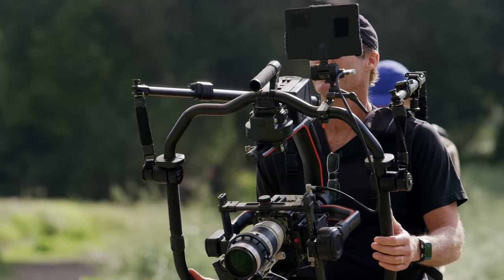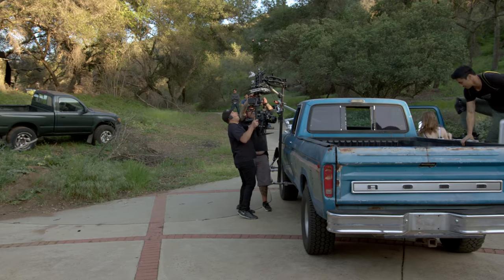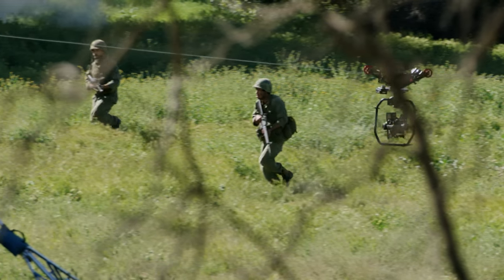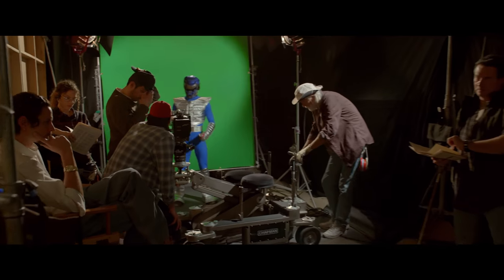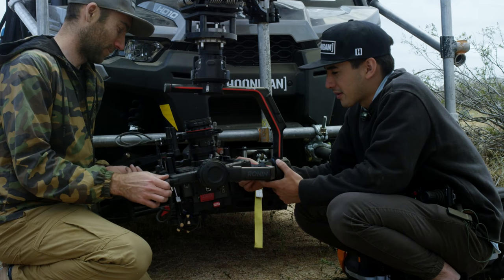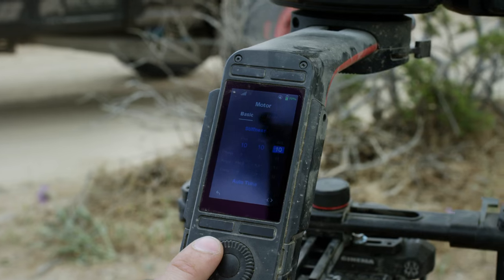For the Ronin 2, we found it essential to make it cross compatible — mountable to a car for fast action driving, and it's now cable cam ready. And of course, it can still be handheld, providing smooth cinematic shots with minimal setup. Everything has been refined for maximum efficiency.